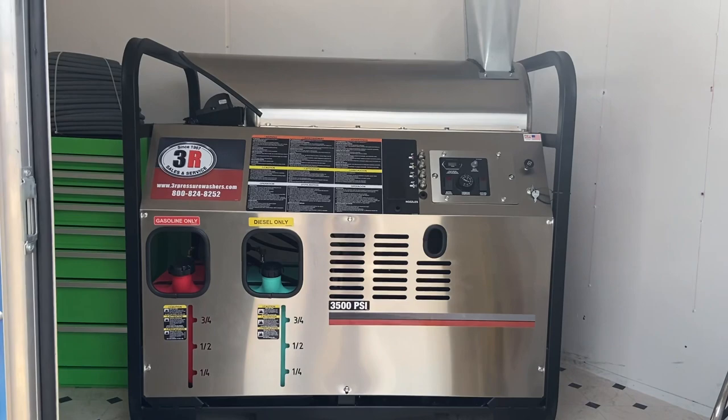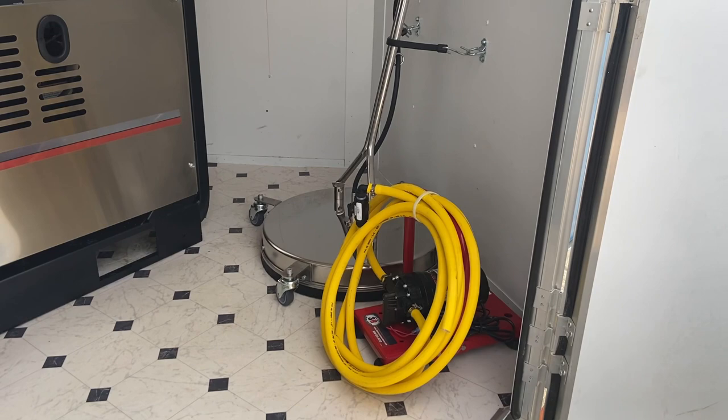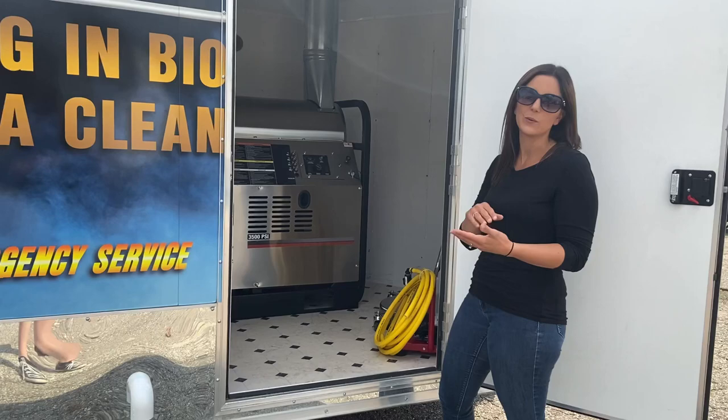All the way up in the nose of the trailer we've got a 20-inch surface cleaner. It's a Mossmatic surface cleaner that can be used with both machines. Then we've got a transfer pump system — it's handheld, so you can plug it into a 115-volt outlet and transfer your soap into the soap tank or your antifreeze into the antifreeze tank.